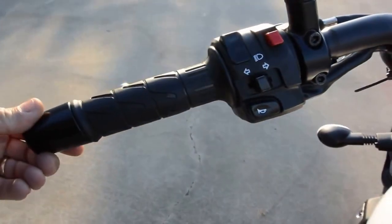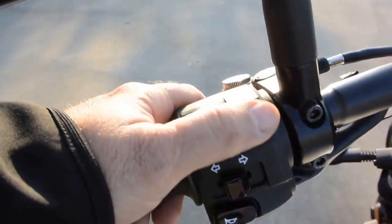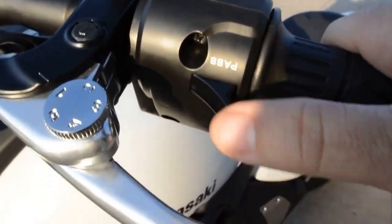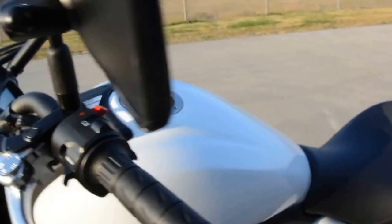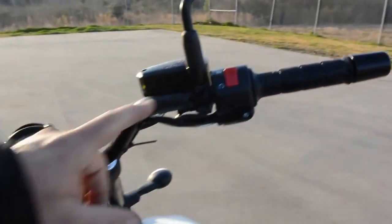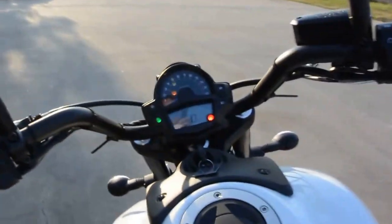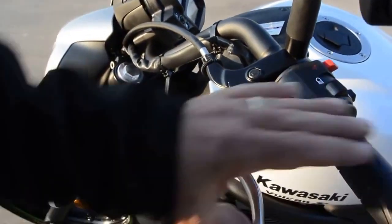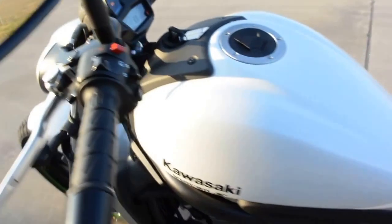Pretty standard controls. It does have hazard lights so you can flash all four turn signals. It also has a pass light button that flashes the high beam. And then of course your high and low beam, horn, engine kill, and your start button. Adjustable levers — you can adjust the levers with this dial so you can even make the levers fit your reach on each side.